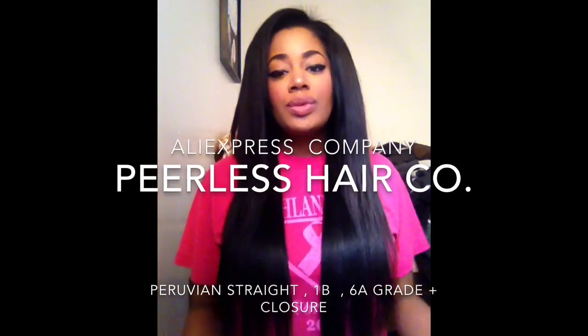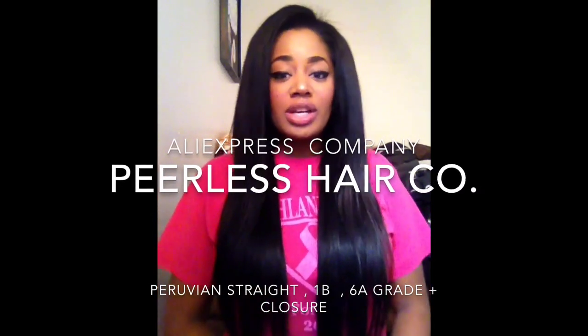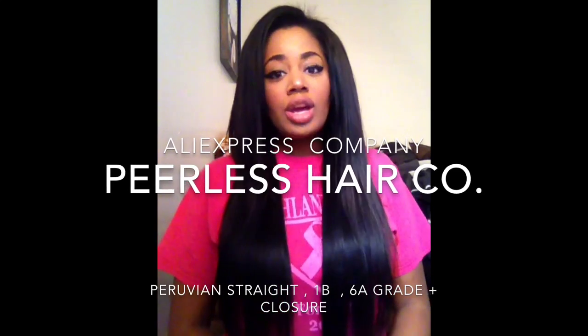Hi guys, it's SedonaXXX and I'm coming at you guys with a super quick review from Peerless Hair. I have reviewed hair from them before and I will put a link in the description box to that previous video. Those of you guys who have seen me do a review on them before, you guys already know I have no problems with their company.